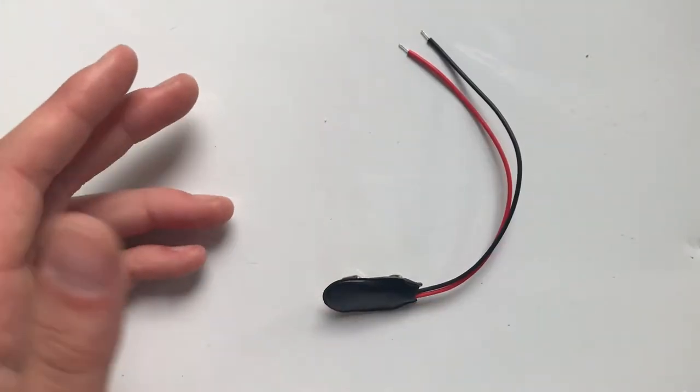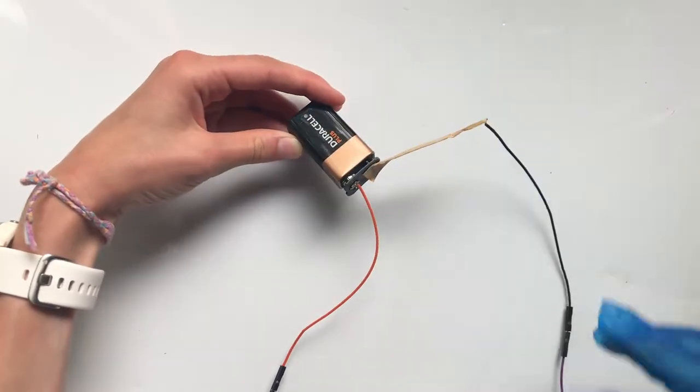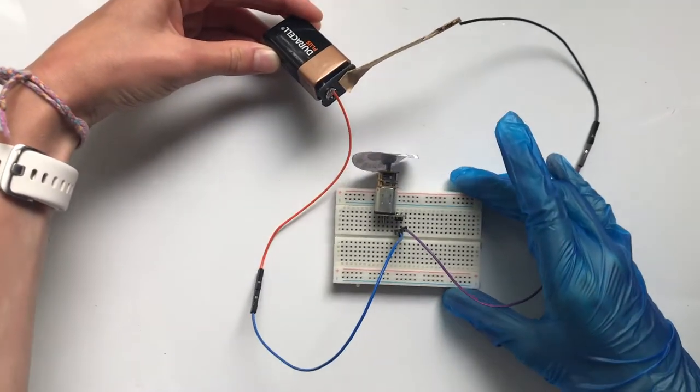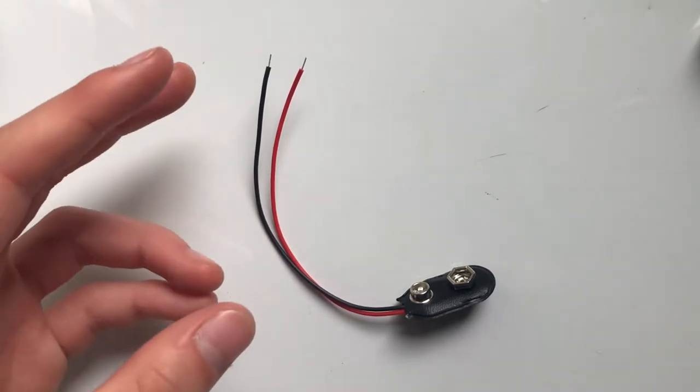Hi guys, in today's video I'm just going to be showing you how I made one of these battery clips. Here it is connected to a battery working a simple circuit. Stay around to the end of the video to see me take apart a battery and show you what's inside.